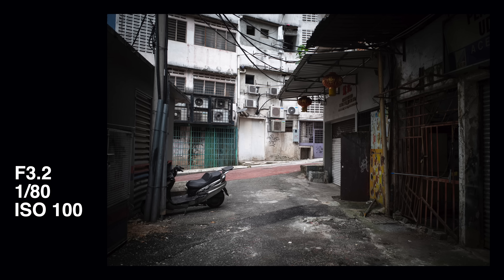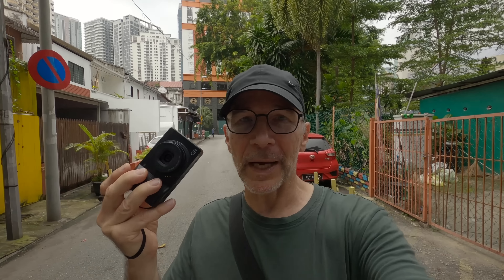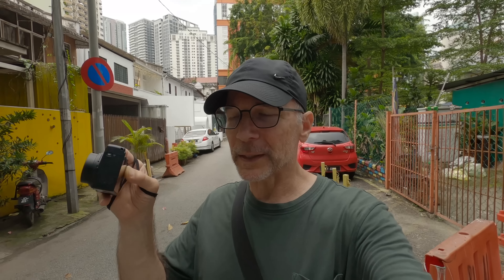I just realized I forgot to turn on auto ISO on my Ricoh — so there are things that can go wrong even with the simplest setup. I'm going to turn it on now because some of these alleys are quite dim, not brightly lit, so I'll need a little bit higher than ISO 100 in some situations.